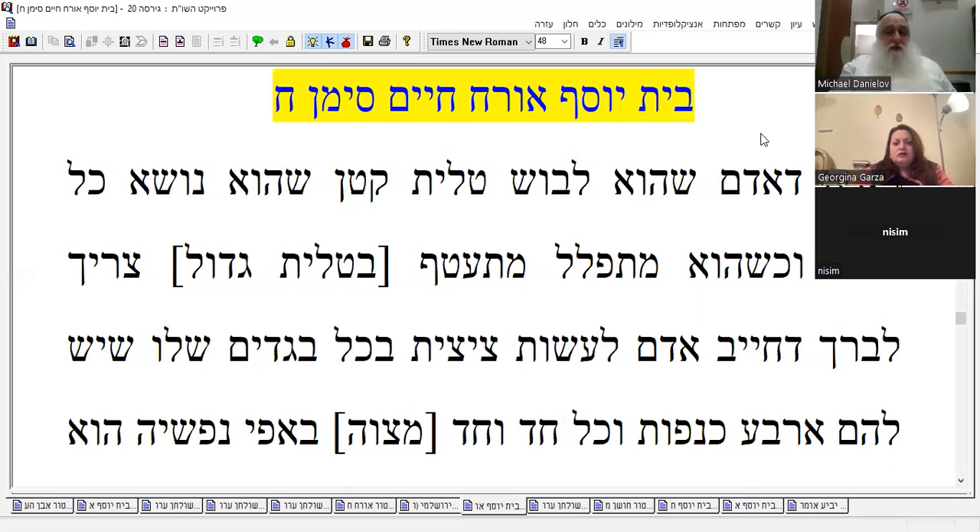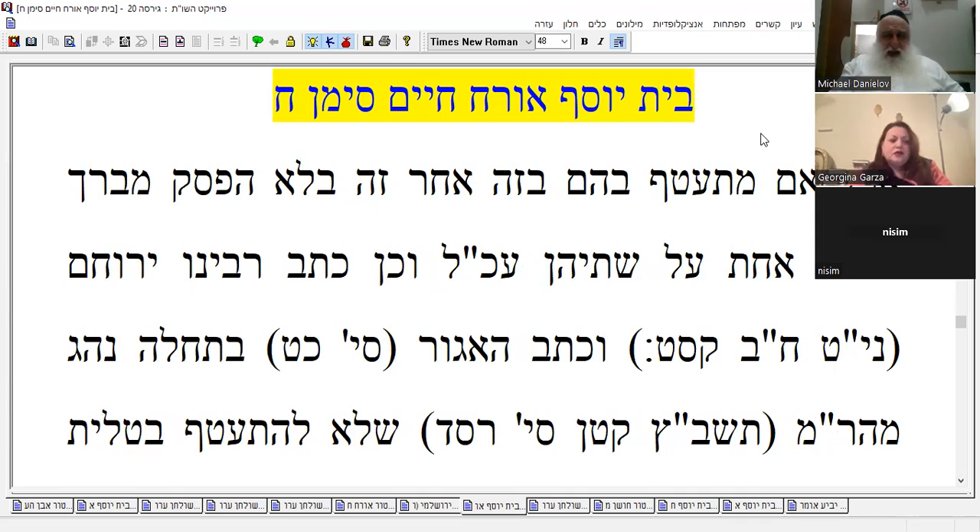The person who's wearing talit katan all day — as most of us do, I hope — when he goes to pray, the person is obligated to put tzitzit on every beged with four corners, obviously. Each beged is a mitzvah by itself. But if he puts one after the other without any interruption — hefsek — he's going to put one blessing for all of them. This is the language of Rashi.